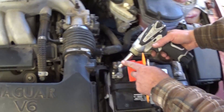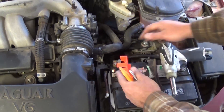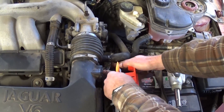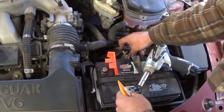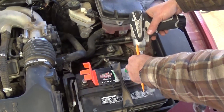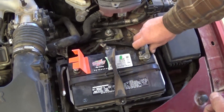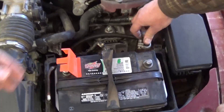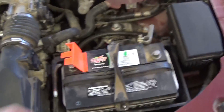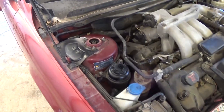First, you need to unhook the battery — both cables, positive and negative — and make sure you do that before you start the repair. Even if you install a new computer, you might burn it if the cables are still on. Remove both the negative and positive. If you want to make sure there's no electricity in the computers, just touch both cables together to discharge them.